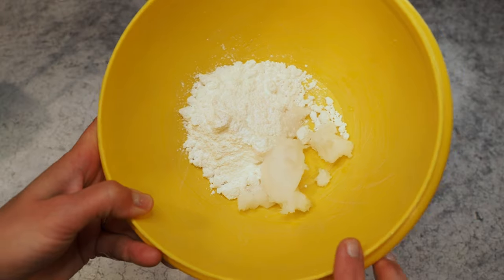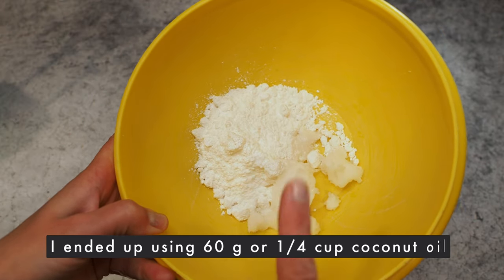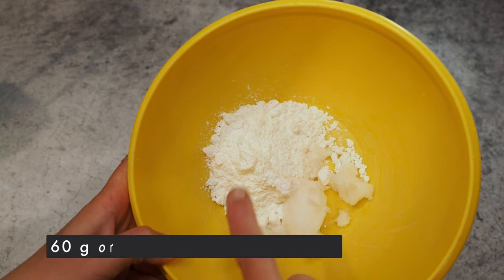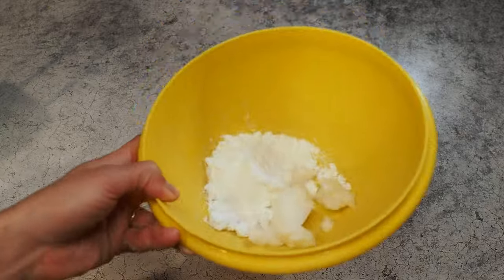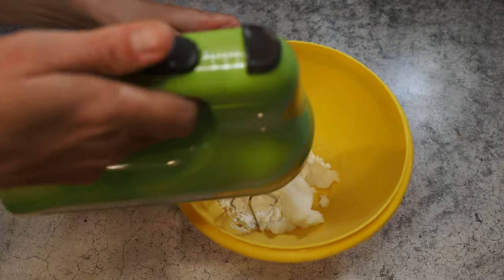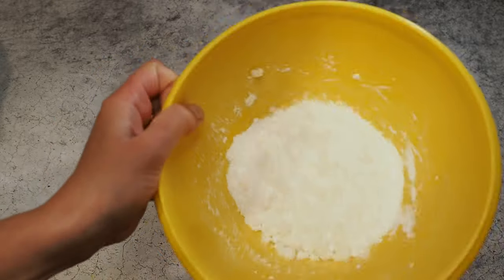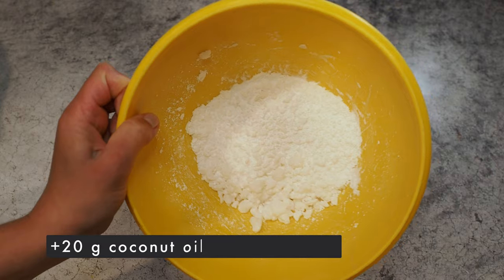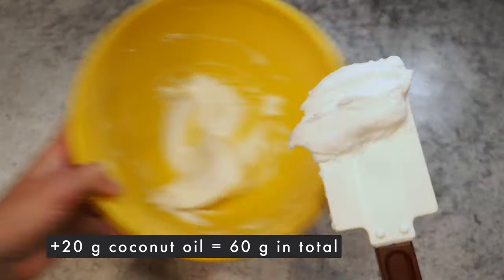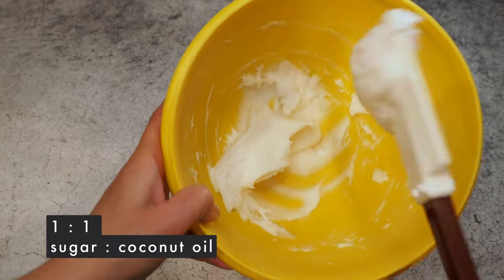Let's move on to the filling. Here I have 40 grams of coconut oil and 60 grams of powdered sugar — powdered sugar is important so it doesn't turn grainy. We mix it together. This doesn't look pipeable yet, so I'll add 20 more grams of coconut oil and mix again. That gives us a one-to-one ratio and it's looking pretty good.